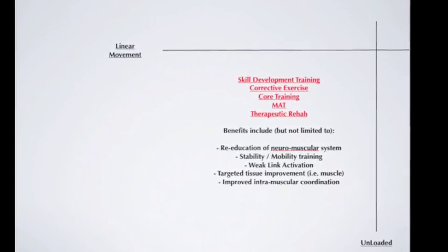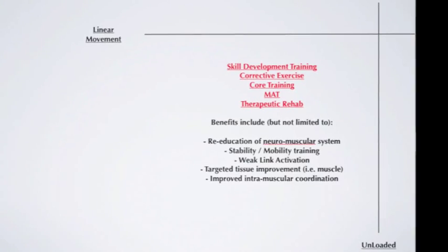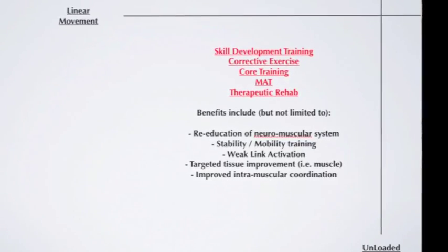Moving to the lower left quadrant, we're now unloaded — manipulating our own body weight in a linear pattern. Examples include weak-link activation or neural activation of an area of the body to isolate it before integrating it later. Many therapeutic rehab processes use unloaded and linear actions to restore neuromuscular response, mobilize tissues, and get the individual back into function. This quadrant has its place in a well-balanced fitness protocol.